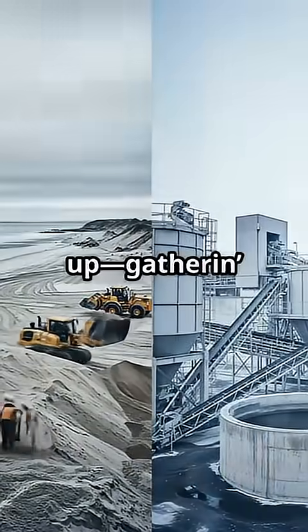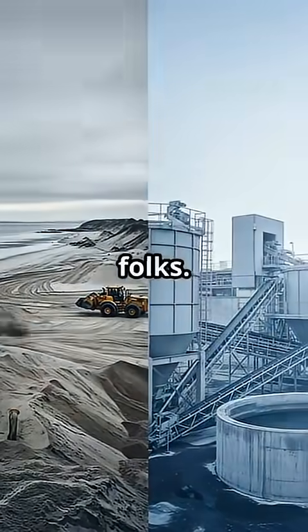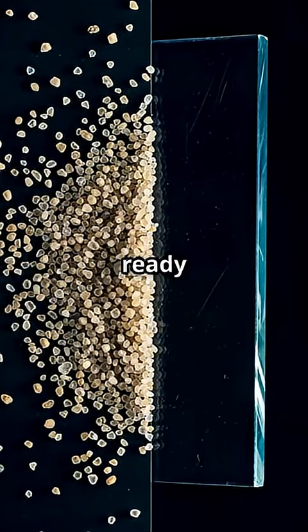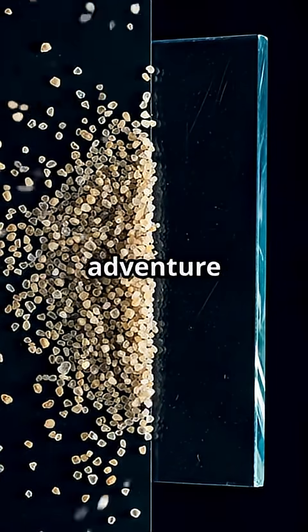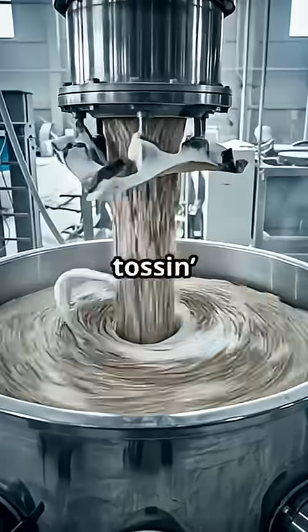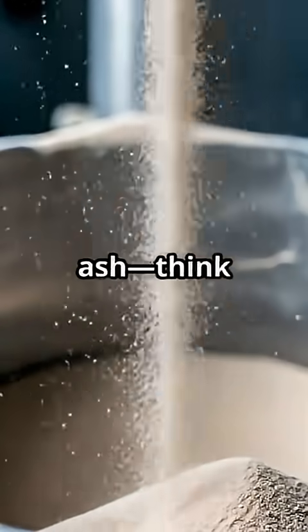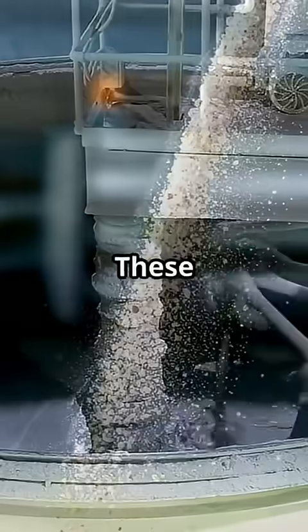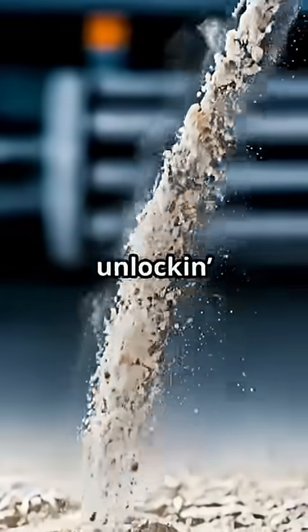First up, gather the sand — not just any sand. We're talking pure silica sand, scooped up and washed clean, ready for greatness. This is where the adventure begins. Next, we pour that sand into a giant mixer, tossing in some limestone and soda ash. Think of them as the secret sidekicks in this transformation. These ingredients are the key to unlocking the next step.